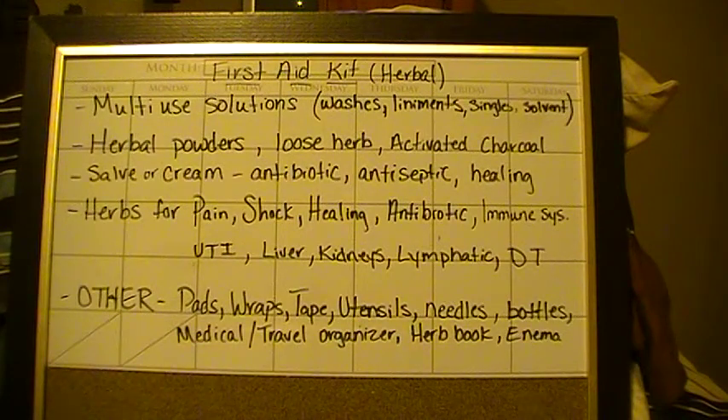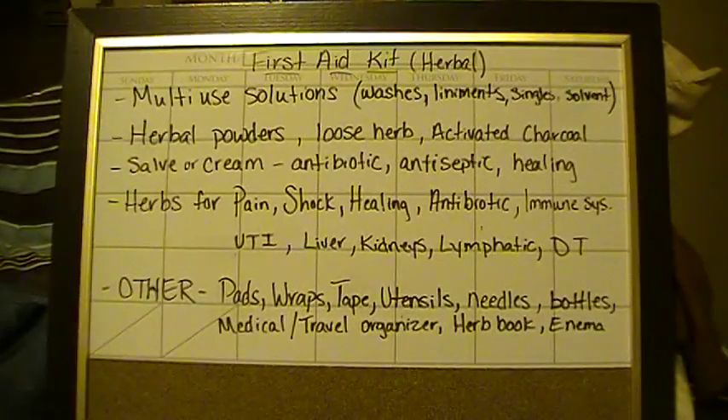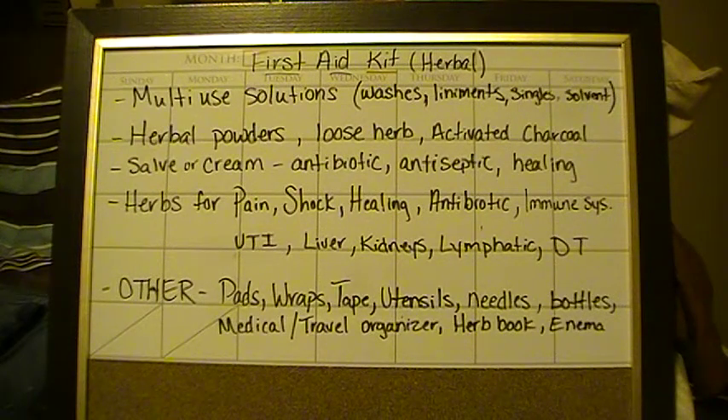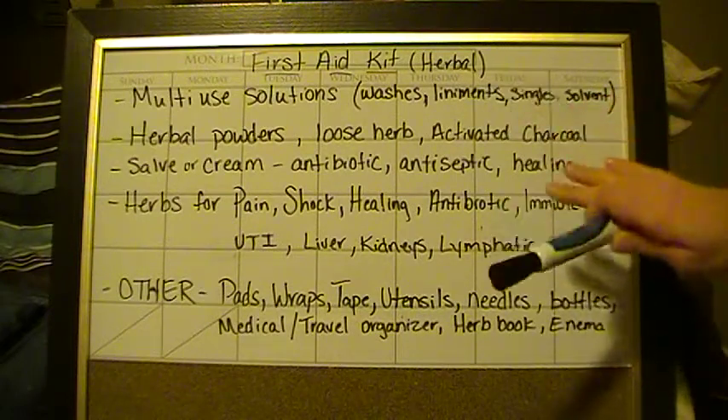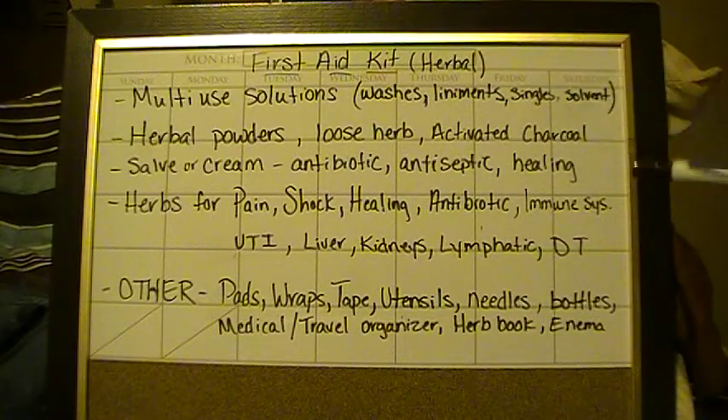One of the things I really wanted to get into was multi-use items. If something has multi-use to it then I'm going to be more likely to carry it in my bug out bag. So let's get into the contents of an herbal first aid kit. One of the things you're going to want is solutions — your washes, your liniments, your singles, and your solvents. Your solvent is going to be one of the main things you make tinctures out of. Make sure it's something you can take internally as well as spray topically.